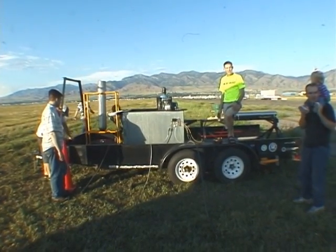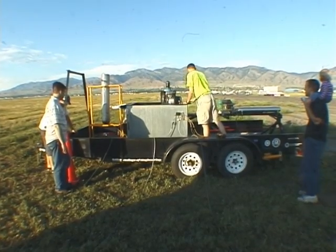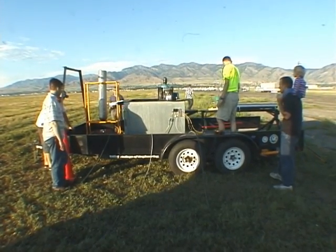I wonder if my insurance will pay off. I wonder if I'm holding my car out with a rocket blast if...